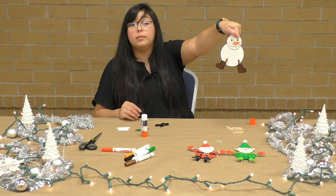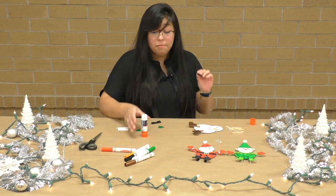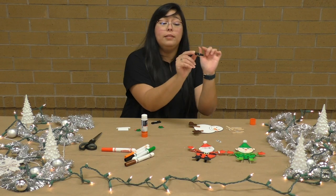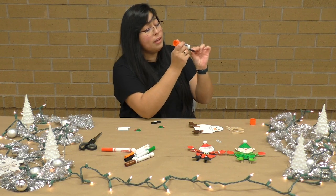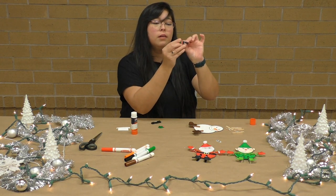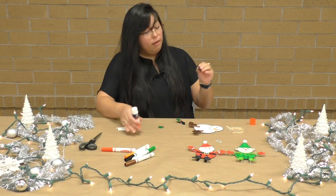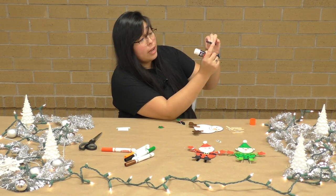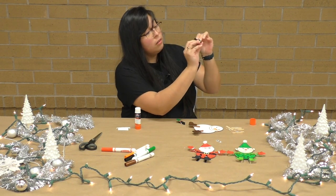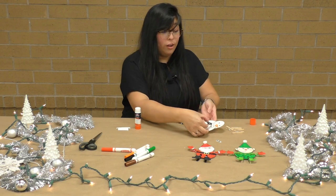Since we have our snowman almost done, let's go ahead and glue his mittens to his little arms. We're going to do the same thing — make sure that we put the glue on the outside of the clothespin so that we are able to open it and pinch it onto the body. Put some glue on there to secure the mittens. Again, be sure to glue it on the outside of your pin so that you can pinch it to the body. Now let's add this to our snowman's body and we are so close to being done.